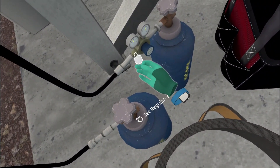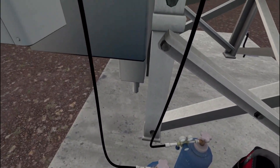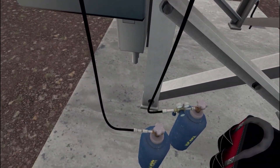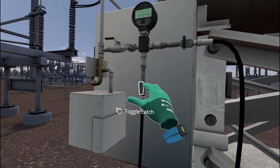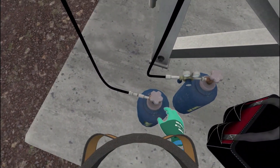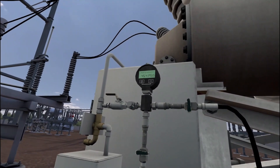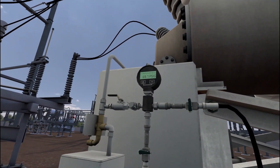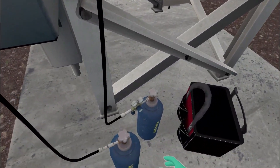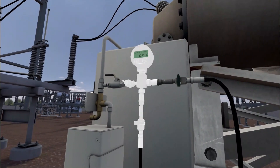Open the valve on the fill bottle. Set the regulator. Open the valve on the purge bottle. Open the valve on the purge hose. Wait for pressure to reach proper level. Close the valve. Close the valve on the purge bottle. Engage the needle valve on the pressure gauge. Wait for pressure to reach proper level. Close the valve on the fill bottle. The SF6 breaker has been refilled. We can now disassemble the filling device and reconnect the breaker.